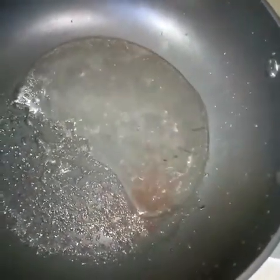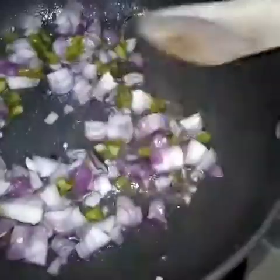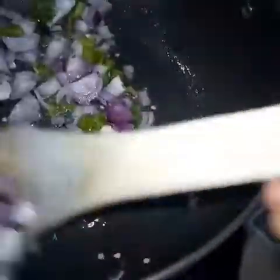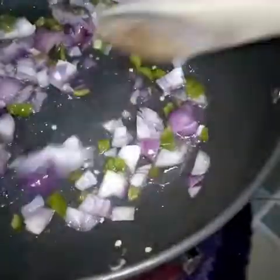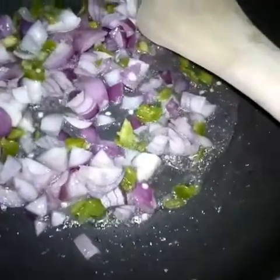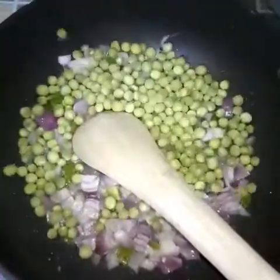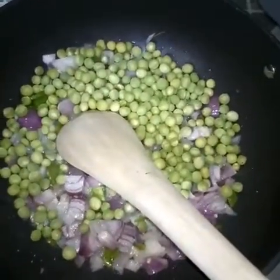First, wash your vegetables. In a saucepan or pot, add a quarter cup of mixed water and oil — I'm using coconut oil in this recipe. Then add your onions and green bell pepper and sauté them until the onions turn translucent.